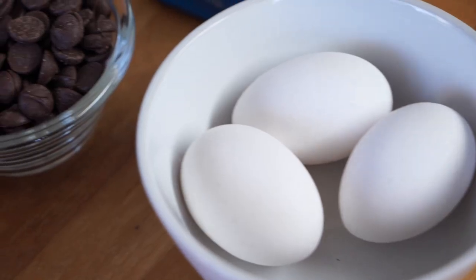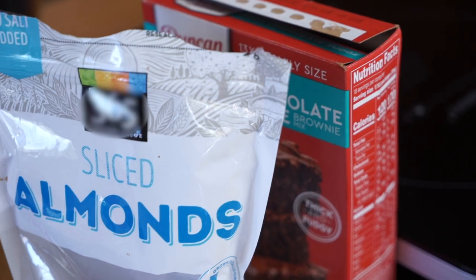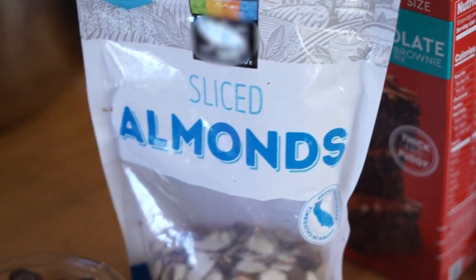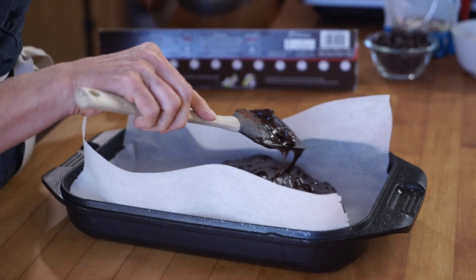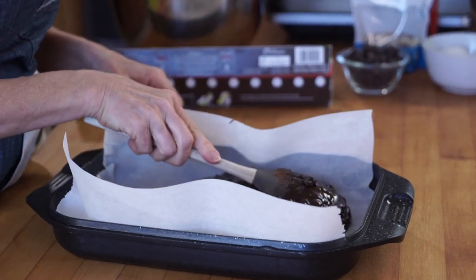In this case, the brownies — I've used a brownie mix and added in some dark chocolate and some almonds. This is going to go straight in the oven and bake as the box has told you to.